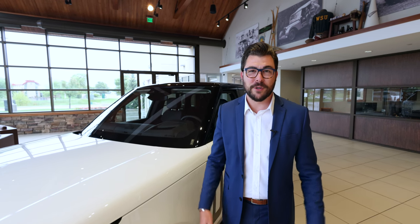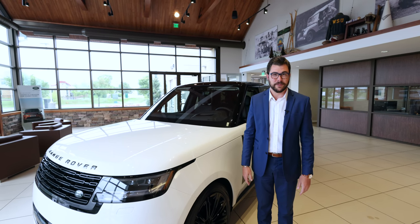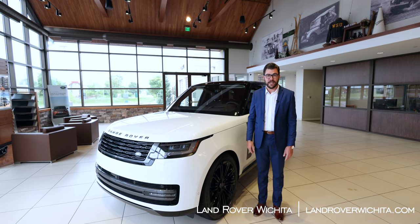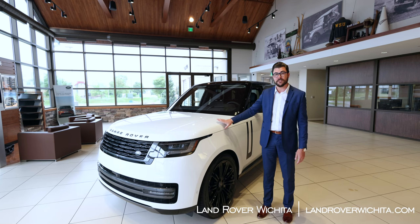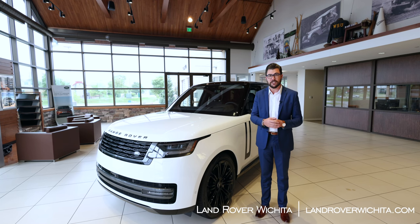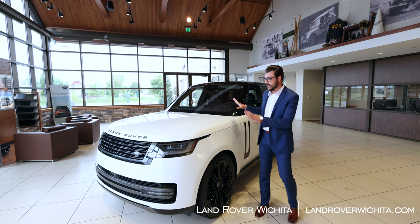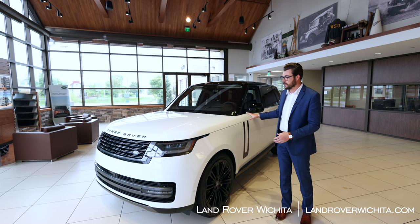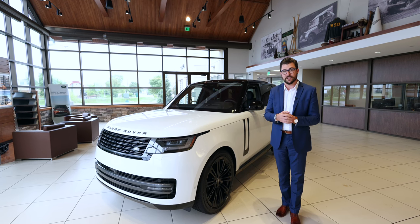Hello everyone and welcome to the Walser Auto Campus where today we are in the wonderful Land Rover building. Here beside me is the brand new 2022 Land Rover Range Rover — the big body, the recent redesign, the first time it has been redesigned in over 10 years. Since its 50-year production lineup, it has only been redesigned about five times and this is the fifth generation. Their main point for this entire generation is everything simplified.